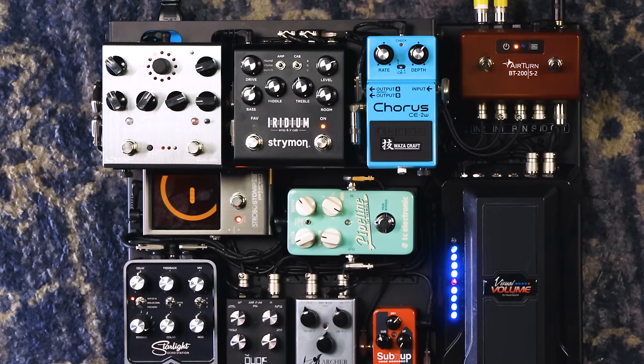We have a buffer on the input of the rig and no output buffers — the reason being we're running it after the Iridium, so we're already really low impedance. The Strymon output buffer on the Iridium is super low, 100 ohms, so we have plenty of line driving ability to carry whatever's coming after and drive that back to the mixer. We just have an input buffer and the rest of the throughs are all passive.